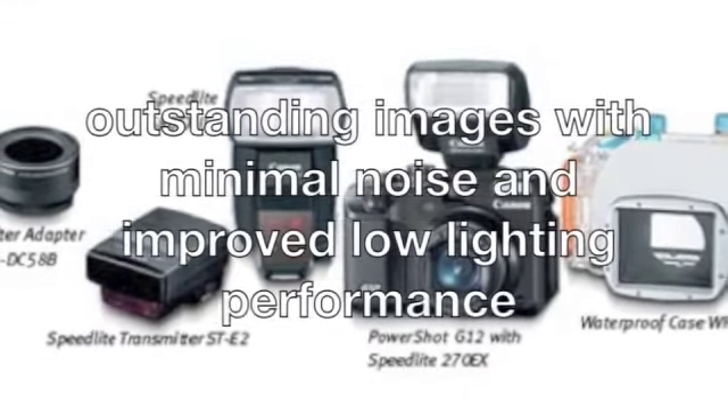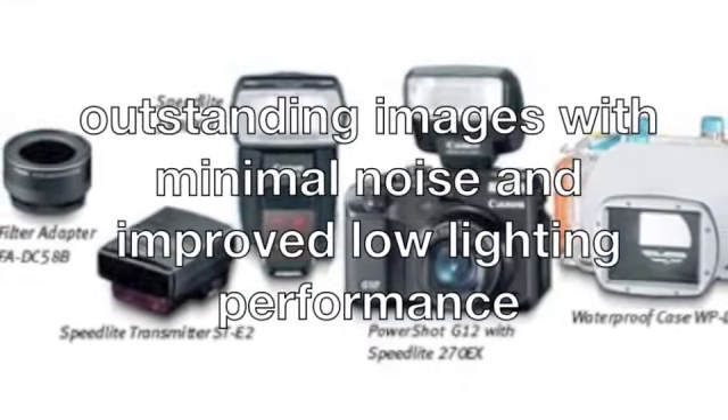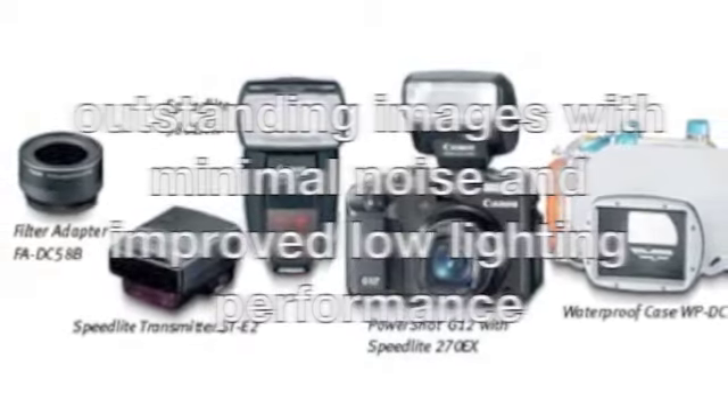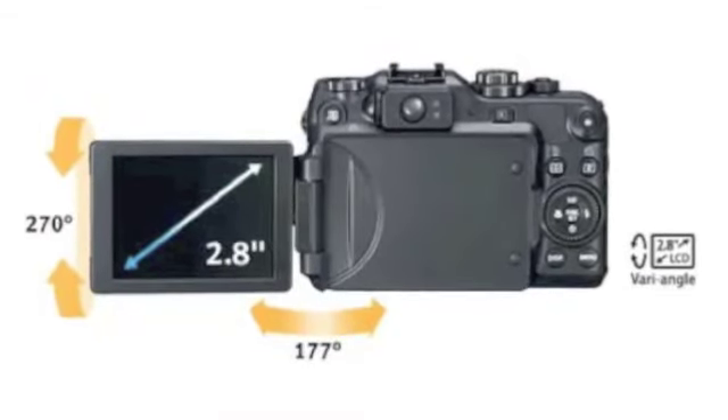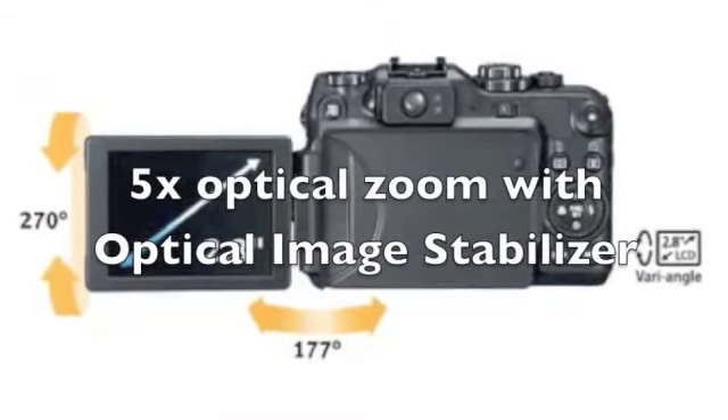producing outstanding images with minimal noise and improved low lighting performance. The G12 also includes a new maximum setting of ISO 3200, a 28mm wide-angle lens, and a 5x optical zoom with optical image stabilizer.